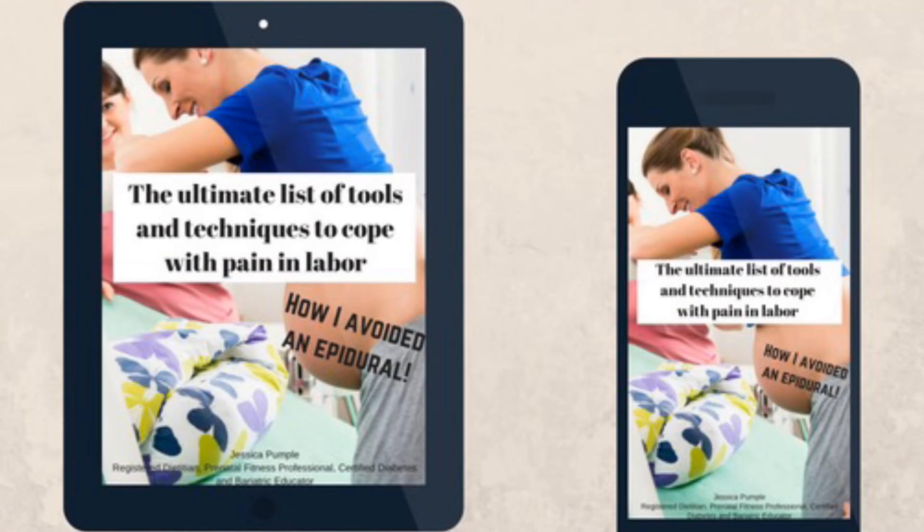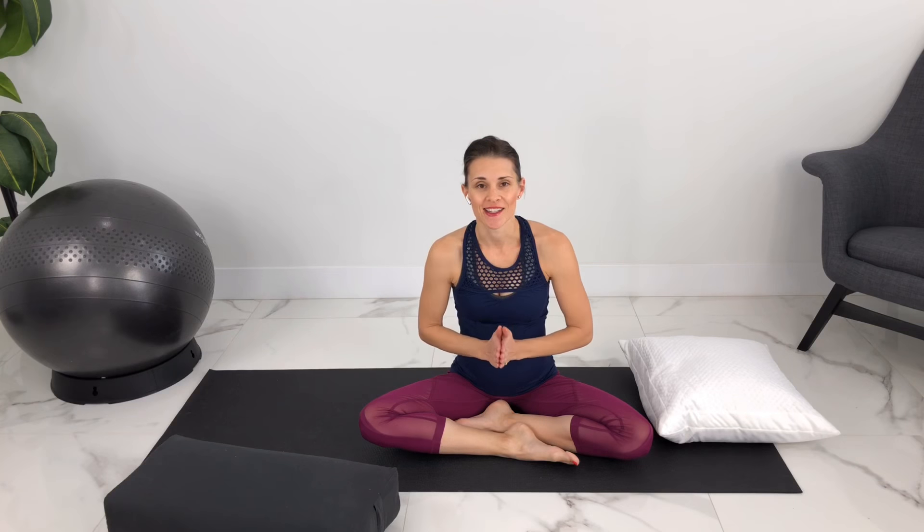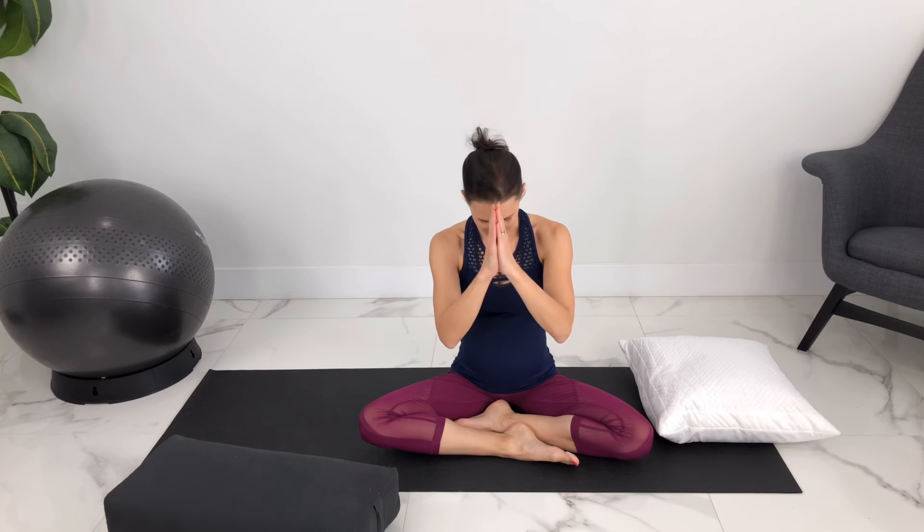Thank you so much for sharing your practice with me today. In the description box, we have a complete guide on all of the tools and techniques to reduce pain in labor, if you're interested in preparing for your labor. And of course you can grab your copy of your yoga cards as well. Namaste to you and namaste to the babies — we'll see you next time. If you liked this video and found it helpful, please share it with your pregnant friends, hit the like button, subscribe to our channel, and hit the bell to get notified when we release new pregnancy fitness, yoga, and health videos. Thank you.